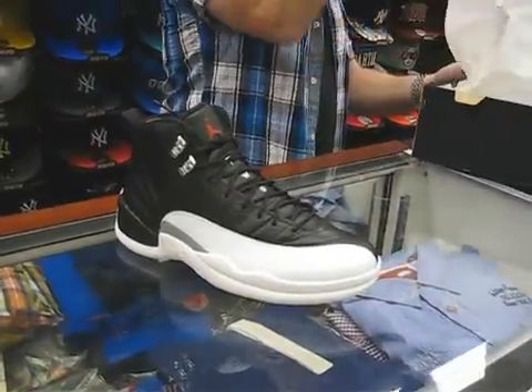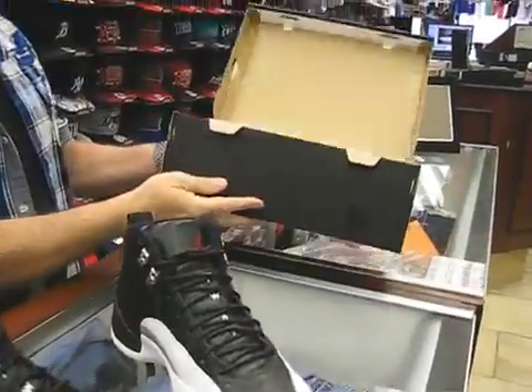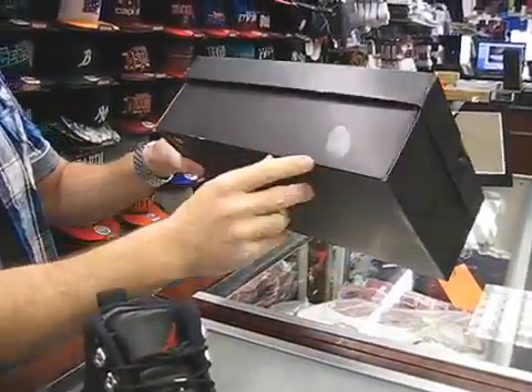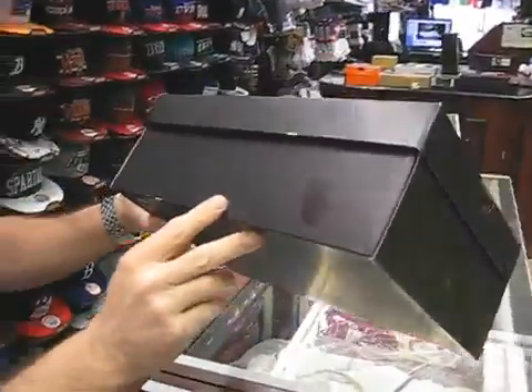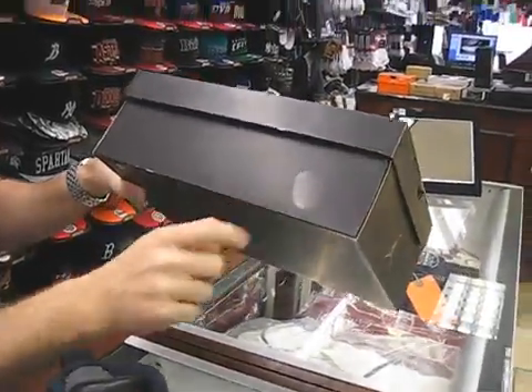Let's open them out for ya. This is the new box — I had mentioned last time it has two locking tabs. There's a thumbprint right there of Mike they also put on these boxes. I don't know if it shows up on camera, but it's right there.